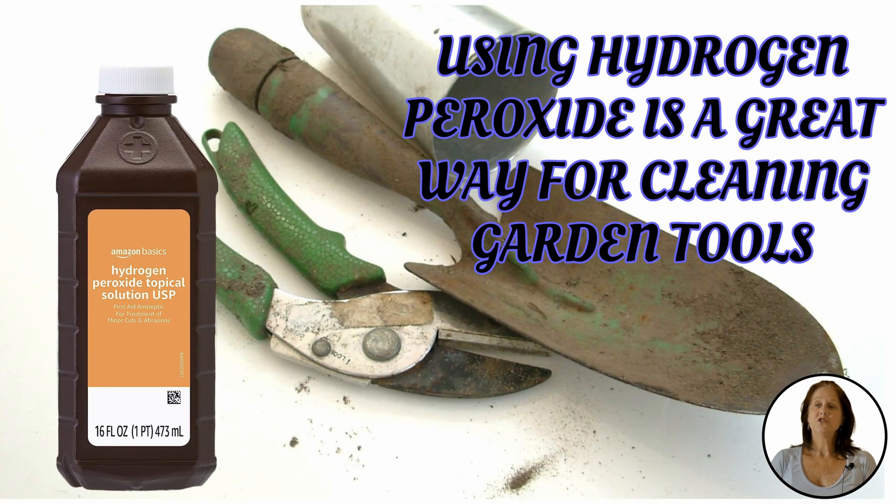Using hydrogen peroxide is a great way for cleaning garden tools. Just wipe them down with a cloth and either spray the tools down with hydrogen peroxide full strength, or mix some hydrogen peroxide — half peroxide and half water — in a bucket.